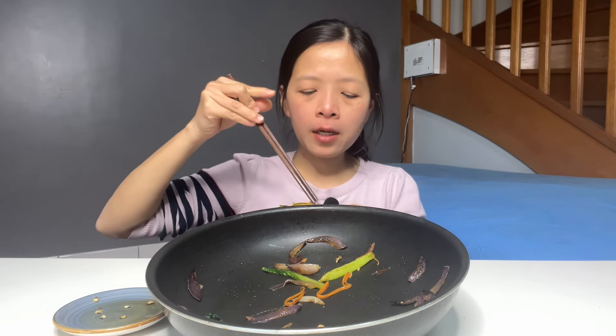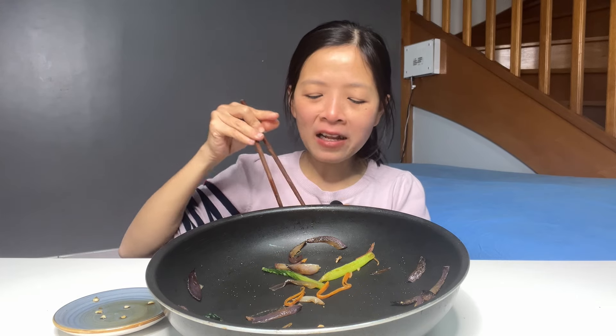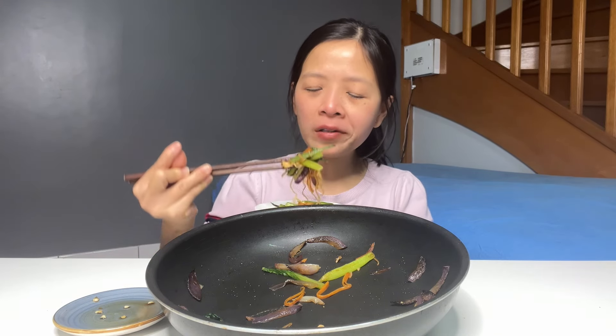Hảo lấy vừa đủ ăn thôi, cho nên là Hảo ăn là sạch luôn. Ăn cái nào là sạch cái đó, không có bỏ thừa, không có bỏ mứa.